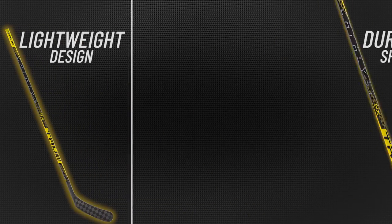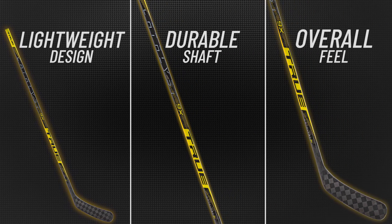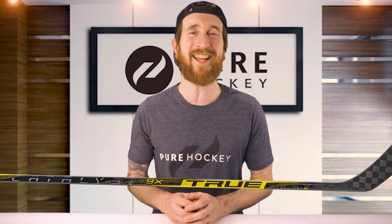To recap, the key takeaways of this stick are the lightweight design, the increased durability, and the overall feel. All of these attributes make this a great option if you're looking for a lightweight mid-kick profile stick designed for precision and accuracy. That wraps up our review of the True Catalyst 9X Hockey Stick.